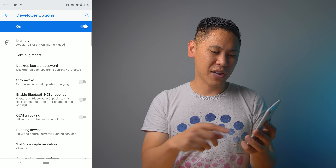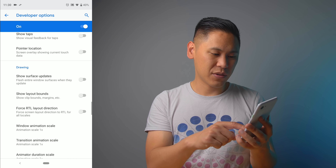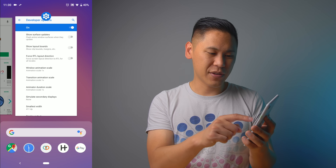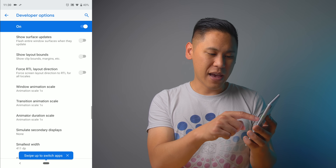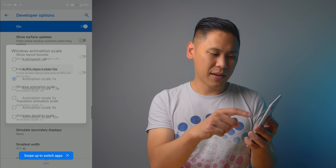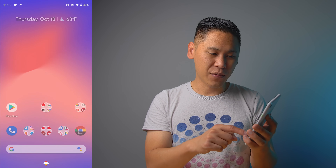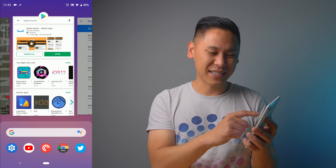My favorite change is going all the way down to the animations, under Drawing. Let's look at what the screens look like first — see that animation, that's how fast it moves. Now if you go to the animation scale, click on it and make it 0.5 for every single one of them. It'll make your phone feel really nice and snappy. See how fast that is? I'm a big fan of this.